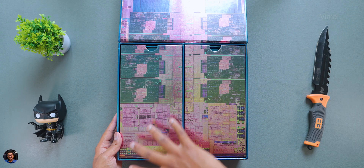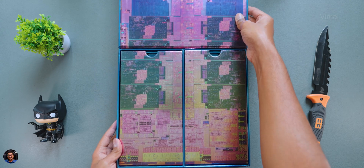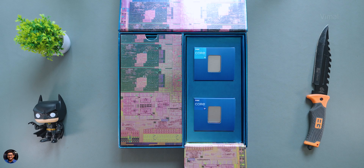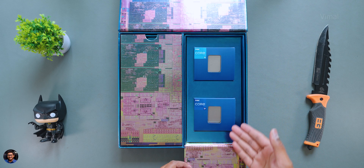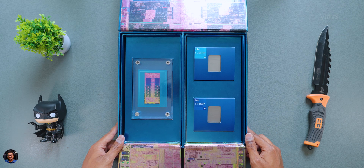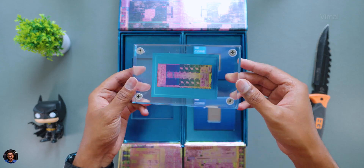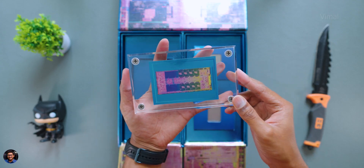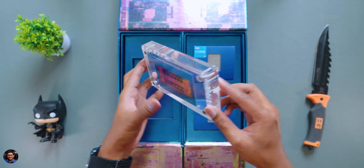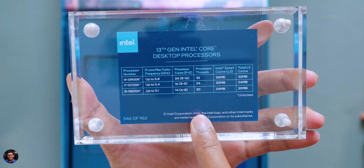Look at the whole design — this appears to be the Raptor Lake micro-architecture layout. Opening it up, our brand new 13th gen Intel processors are inside. On the left side there's what looks like some sort of art piece — just like last year with Alder Lake, Intel is giving us an art piece with the Raptor Lake micro-architecture on the inside, and at the back you've got spec details on the 13th gen processors.